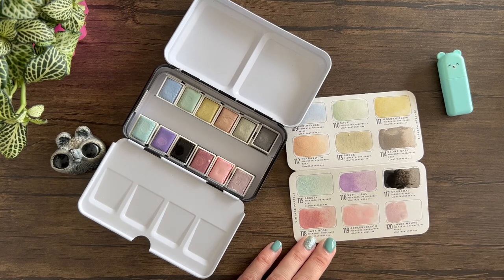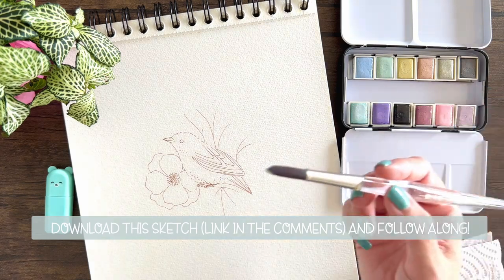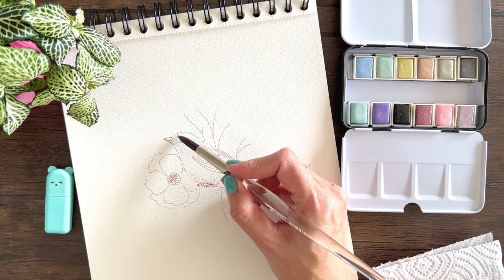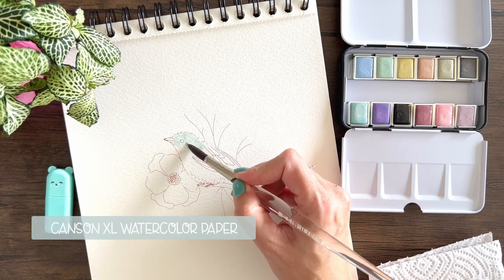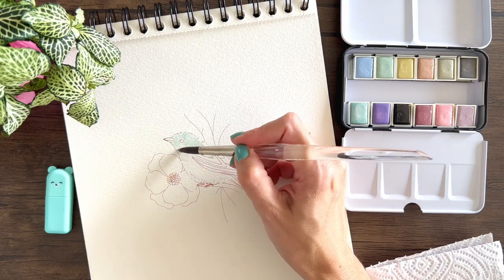I like it a lot but now we have to try it in real life. So here I have a sketch of one of my birds and flowers, and we're going to try to paint this quickly just to see how the paints behave. I'm just using a block of Canson XL watercolor paper and I'm adding soft washes of different colors around the bird.